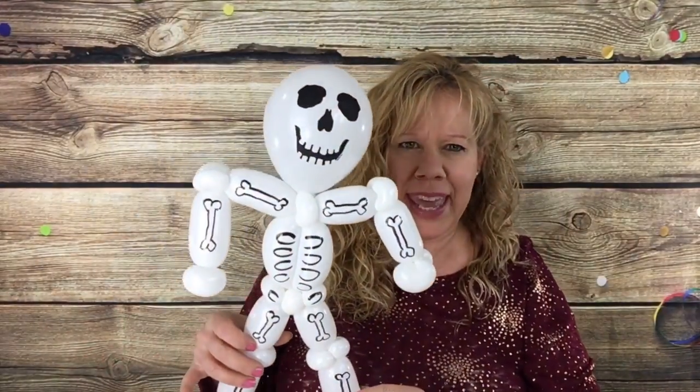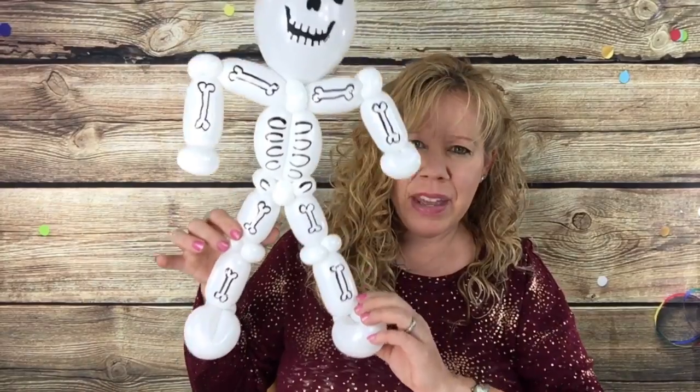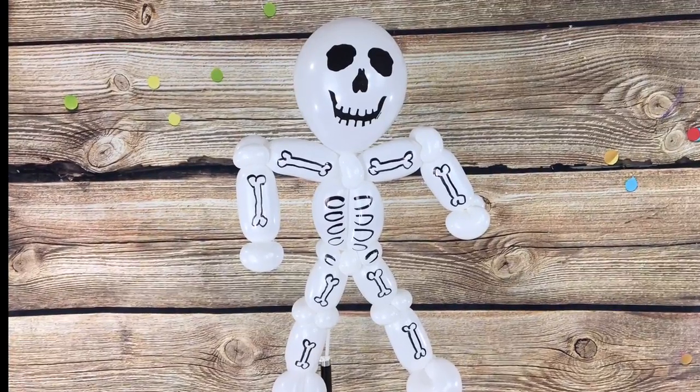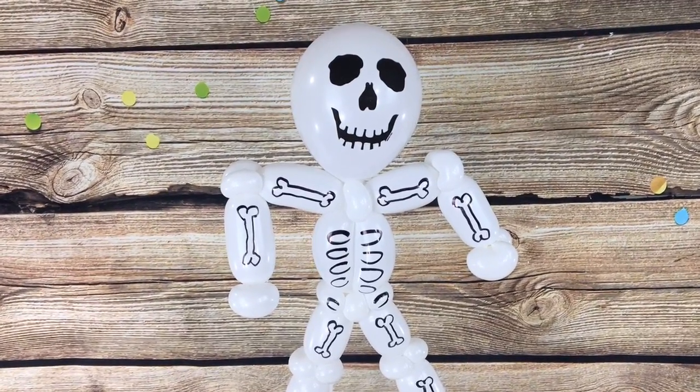Hey Twisters! This week I'm going to show you how to make a skeleton. What you need for this one is one skeleton print five inch white round, or you can use a regular white round and draw your face in, and we need two white 260s. Okay, let's get started.